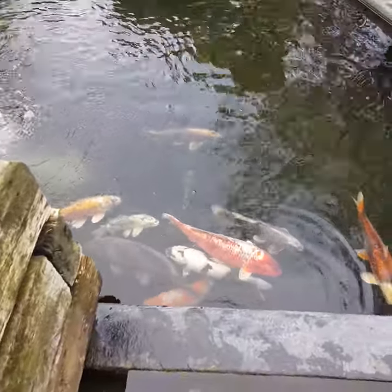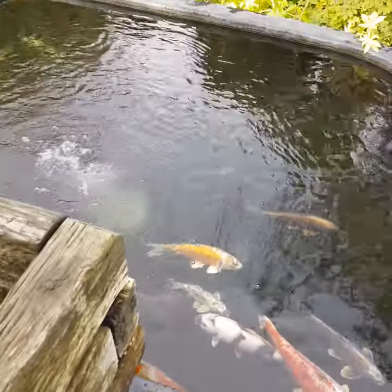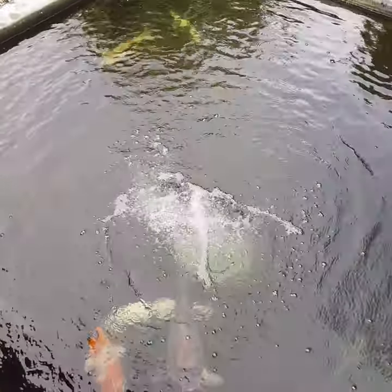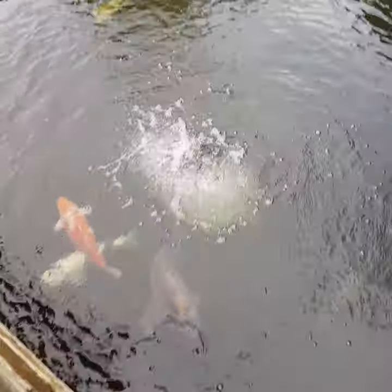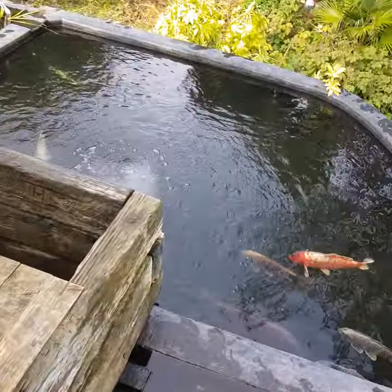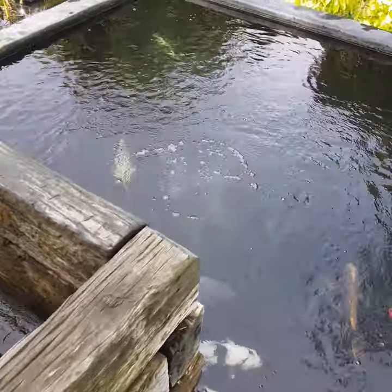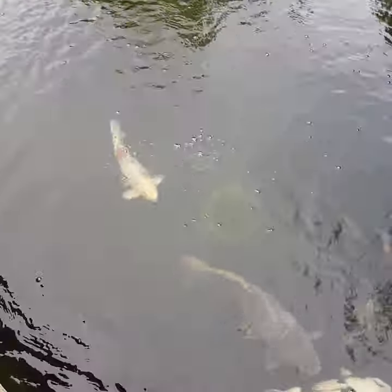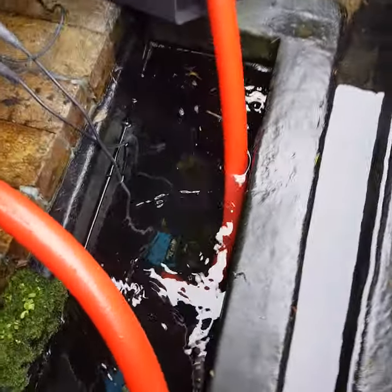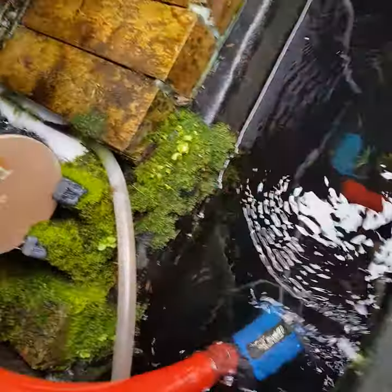Walk round of the anoxic pond and anoxic filter. We've got an aerated bottom drain in the bottom of the pond, which is under the bucket. The aerated bottom drain comes along the end of the pond into a pump sump, so we've got two pumps.